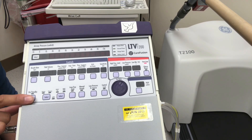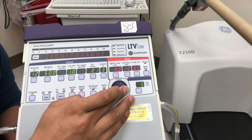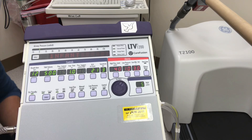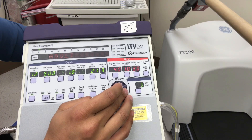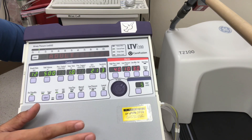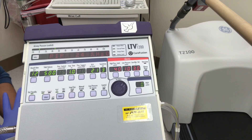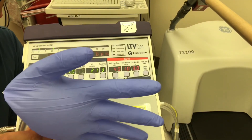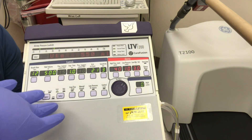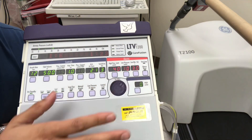Let's turn the vent on. Hit the on button and pull it down. Up here we have a menu with a select button. Toggle the wheel to 'New Patient' and hit select. This gives you choices: infant, pediatric, or adult. Selecting one gives you pre-set typical settings. We'll select adult, which gives us a set tidal volume, set rate of 12, and 500 mls. Now we have our test lung, and you'll notice it's collapsing because we don't have PEEP dialed in.